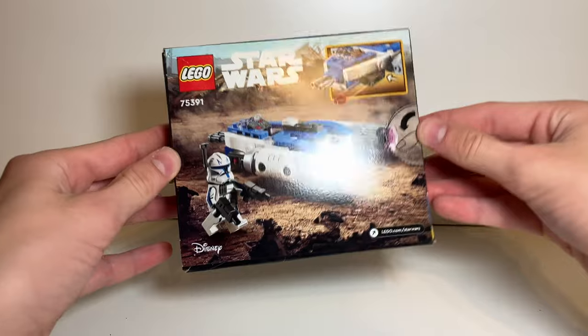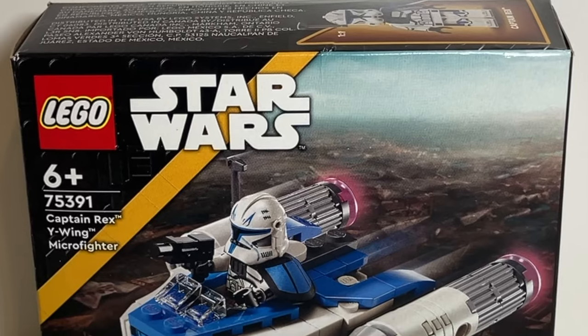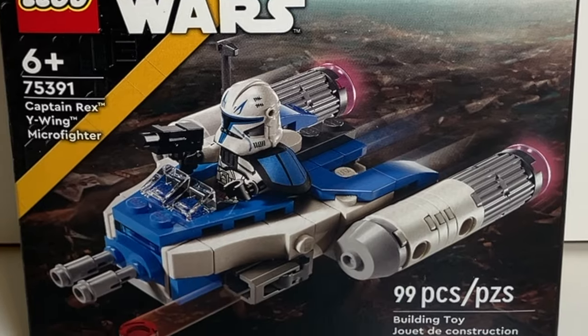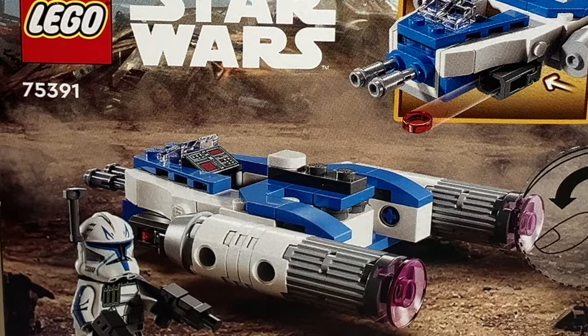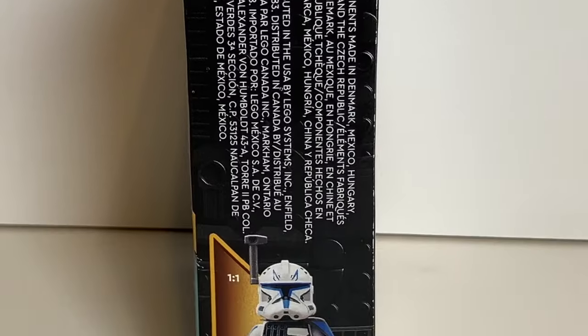The box art on this set is pretty basic, although I really do like the background — it just makes the box look a lot more interesting. You have on the front a picture of Captain Rex flying in the Y-Wing, and on the back a picture of Captain Rex walking away from the Y-Wing. The sides of the box are pretty basic, with a nice picture of Captain Rex on the top.